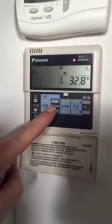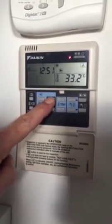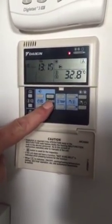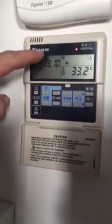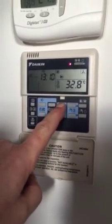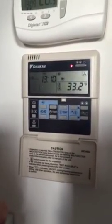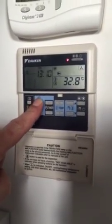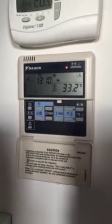We adjust the time with the timer buttons. We move this to the correct time — it can be quite quick sometimes. So 10 past 3, we're happy with the time. Then we're looking at Thursday, the day — that's done with these two buttons here. We can scroll through the days. So it's Thursday, 10 past 1. When we're happy with the time and day, to confirm, press the done button and let go. We have now set the time on our Daikin controller.